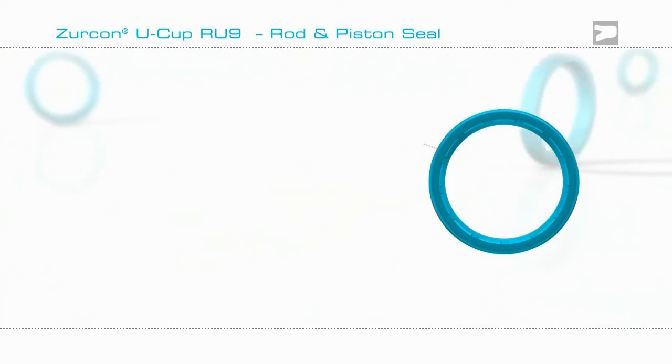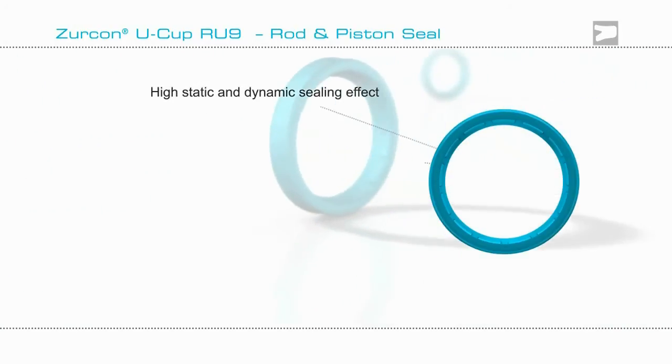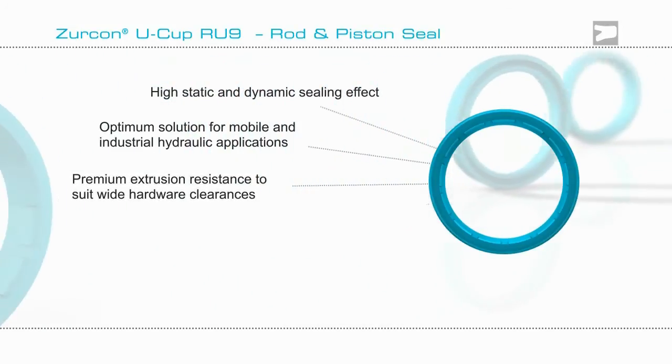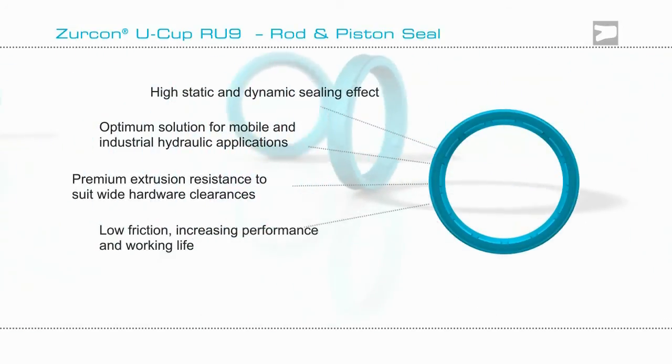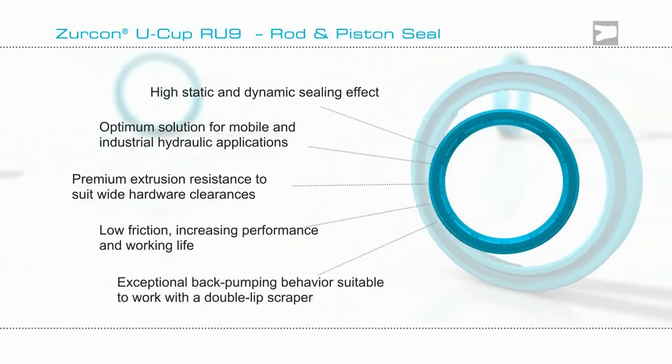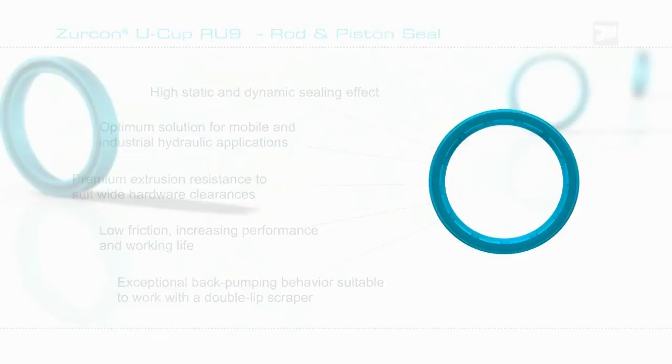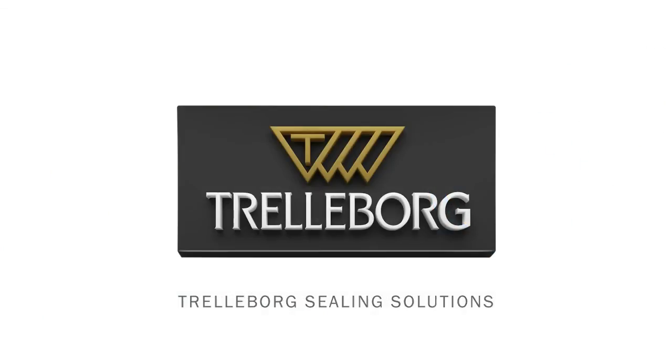So if you are looking for a seal to function in a cylinder that demonstrates low friction and superior extrusion resistance, then Zircon Ucup RU9 may be the answer. Contact the experts at Trelleborg Sealing Solutions.